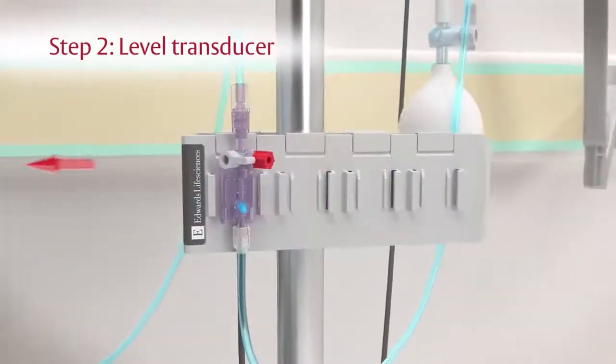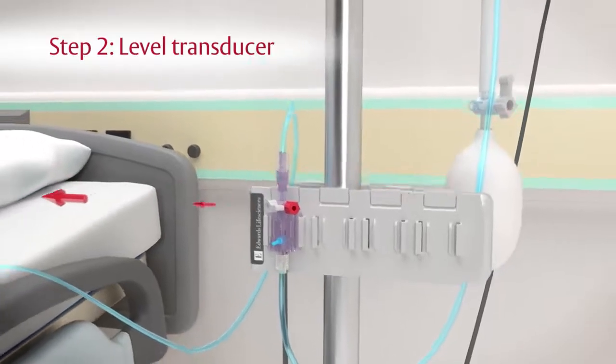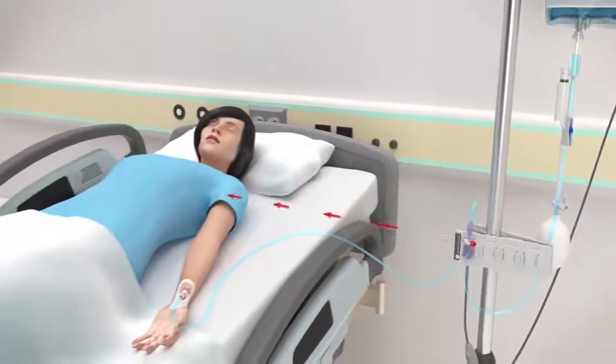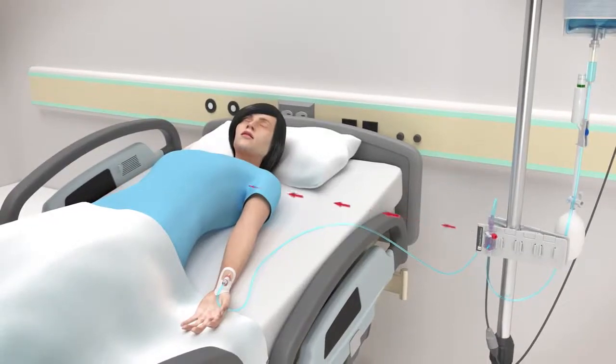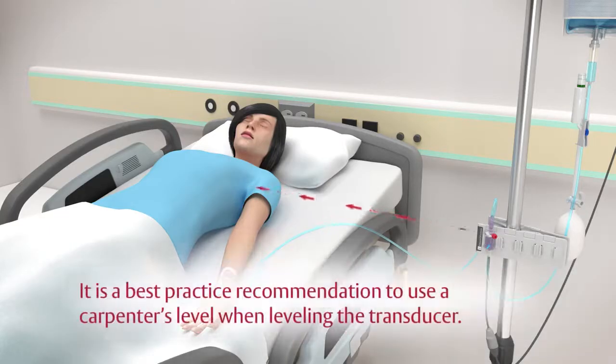Step 2. For intravascular pressure monitoring, level the transducer to the patient's phlebostatic axis, which can be found at the midpoint between the anterior and posterior chest wall at the fourth intercostal space. It's important to maintain the level of the transducer with the phlebostatic axis at all times while monitoring to ensure accurate pressure readings. It is a best practice recommendation to use a carpenter's level when leveling the transducer.